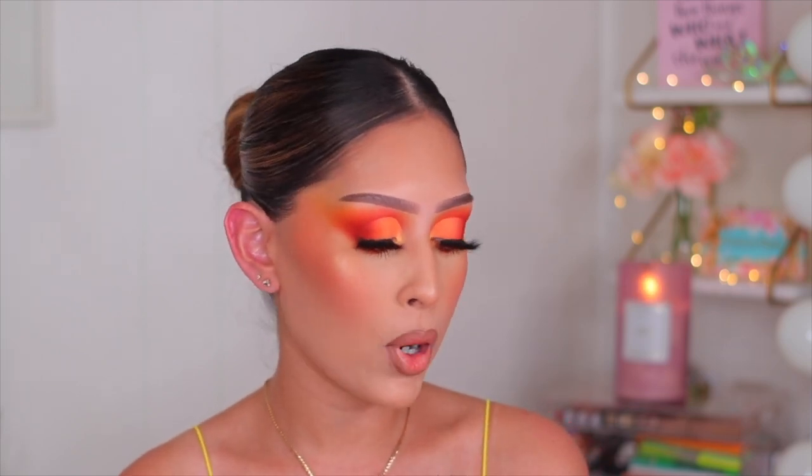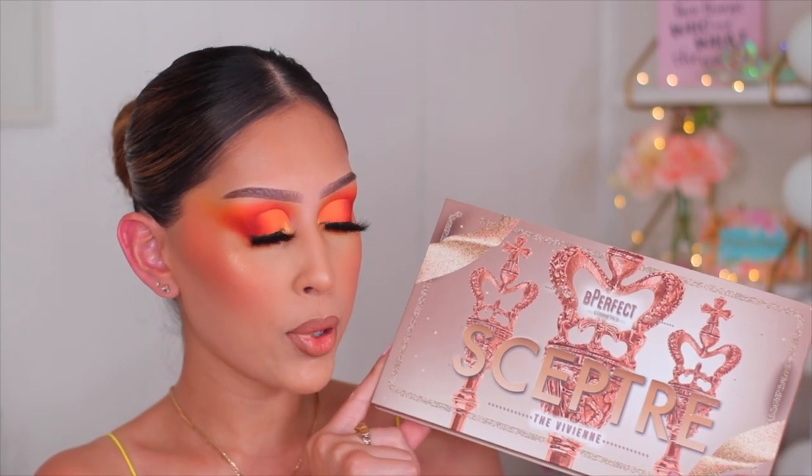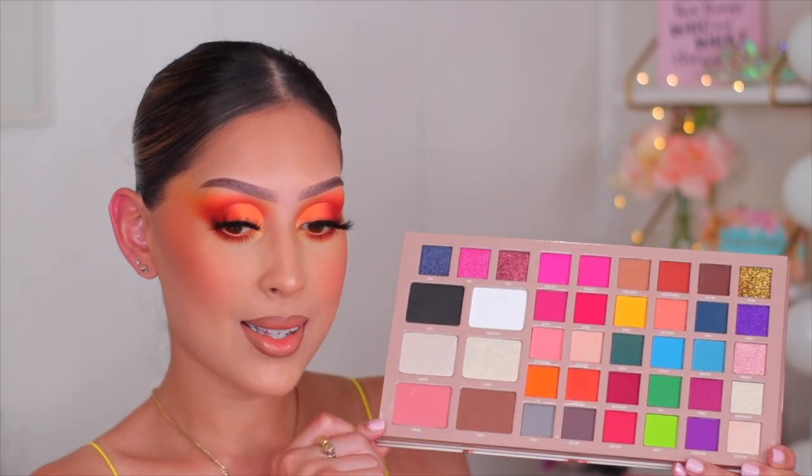So here I am with the orange look. This look is a little bit different — the green one was more of a rounded eye whereas the orange one today is more of that elongated, super winged out eye look. But I absolutely love it. I think it's beautiful. For today's look, I did dip into the new Be Perfect Scepter palette. It's so beautiful. If you guys saw my unboxing video, you did see that I unboxed this. I am obsessed.